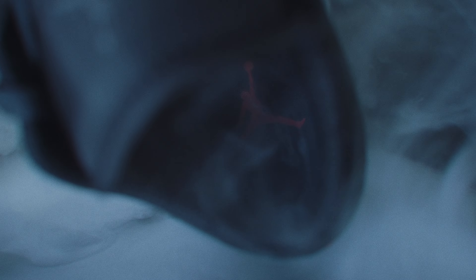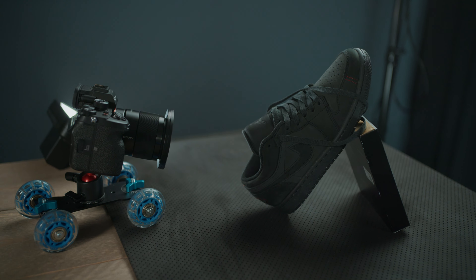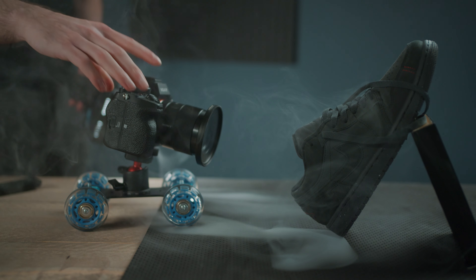For the Air Jordan logo shot, I positioned the shoe so the camera was looking straight down it. Instead of moving the camera, I moved the light to reveal the logo. That's another way to create movement in your shots — not by moving the camera, but by moving the light.